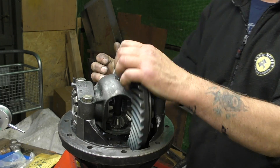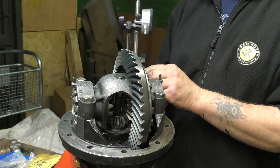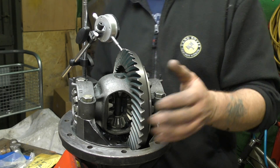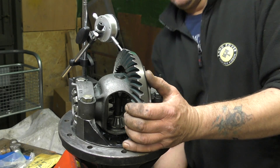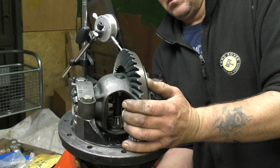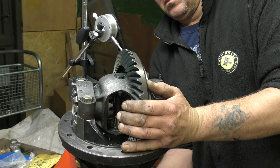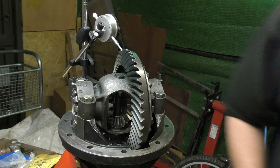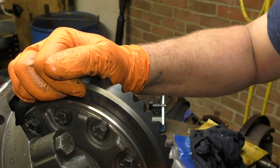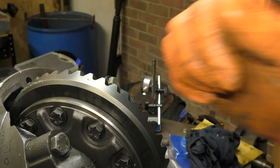Hello and welcome back. We're on the home stretch with putting this differential back together. We are going to have to use a dial gauge. I know there's some bush mechanics out there, however the dial gauge is vital for setting up the backlash between the crown wheel and the pinion. When you're experienced you can probably feel it, however you do need space between there. Don't forget metal expands when it gets hot, differentials get hot, and you need to make sure the oil gets between the teeth, otherwise you've got problems.